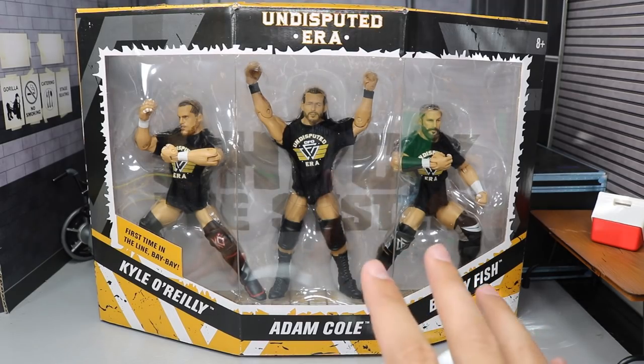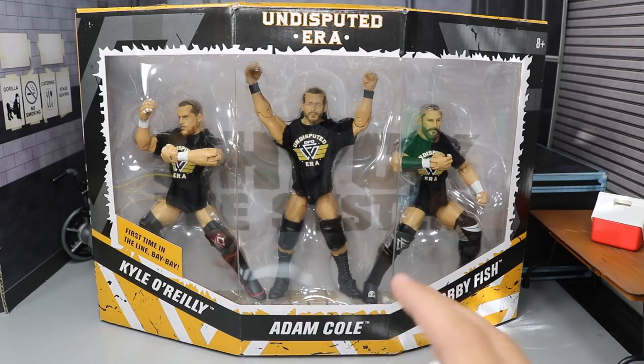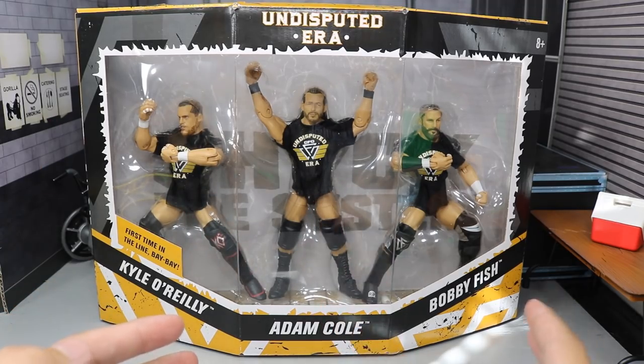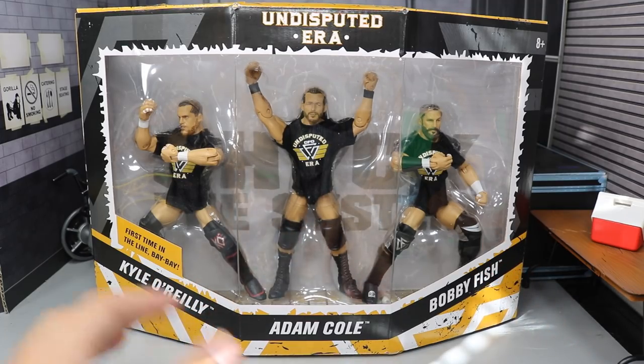My Jesus, it finally arrived. I've been waiting around all freaking day, just waiting on this 3-Pack. This is the most excited I've been about a figure 3-Pack since the Epic Moments Hardys, I think. This Undisputed Era 3-Pack is absolutely insane. We have Kyle O'Reilly, Adam Cole, and Bobby Fish — the most dominating stable in NXT history, I would say.